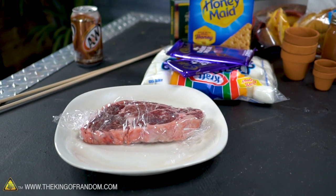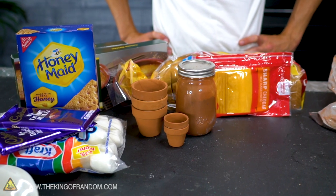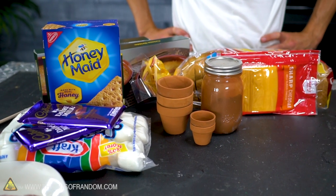We thought while we're cooking things with thermite, we might as well expand a little bit. So while we are going to cook up some steaks, we've also got some other things on our plate, as it were. We have some ingredients for s'mores, we have all the fixins for a nice grilled cheese sandwich — I'm most excited about this.